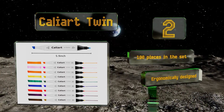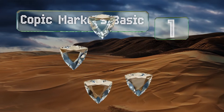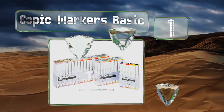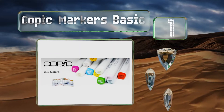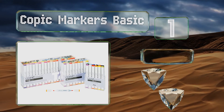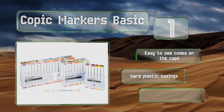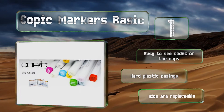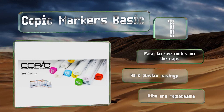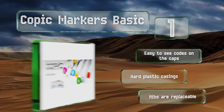Coming in at number one on our list, when you're looking for the perfect set to add to your growing collection of creative tools, the Copic Markers Basic may be just the thing. Available in a wide variety of colors, these are refillable and totally compatible with the airbrush system from the same brand. They come with easy-to-see codes on the caps, hard plastic casings, and replaceable nibs.